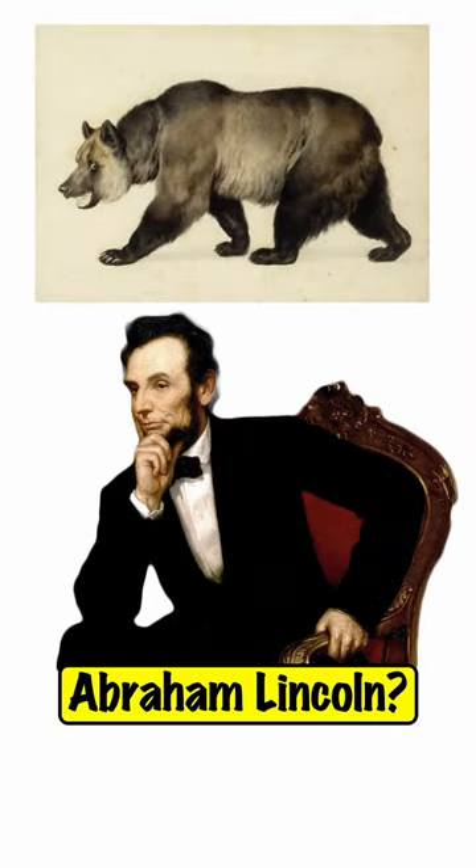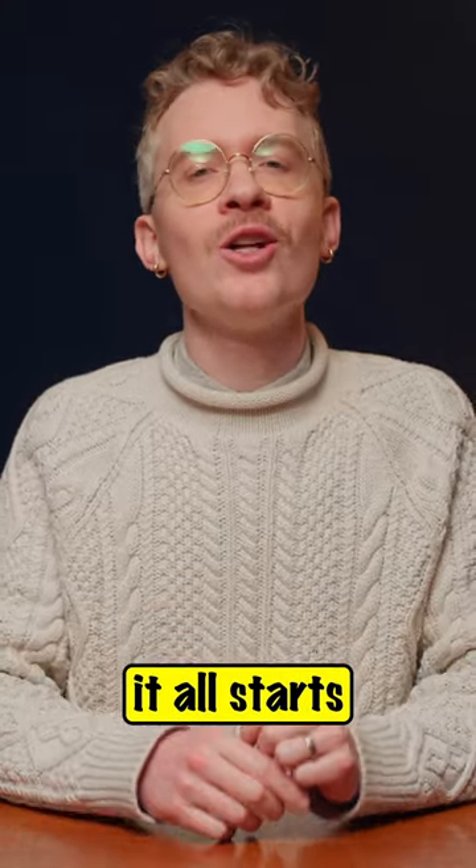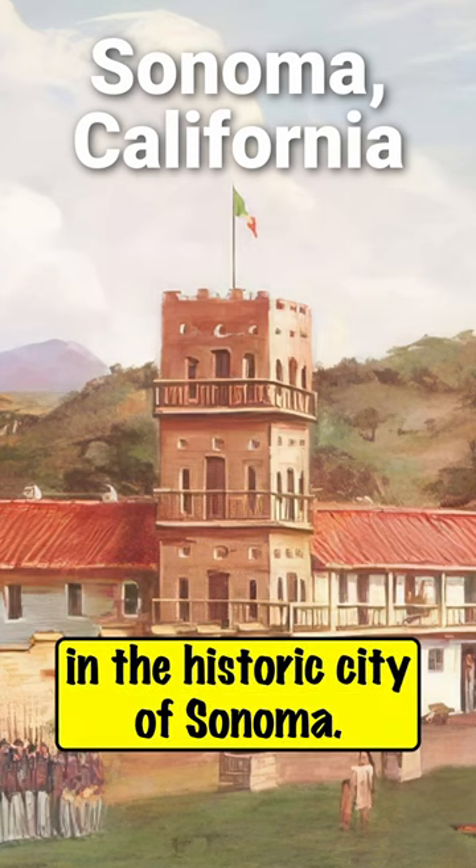What does this painting have to do with Abraham Lincoln? Well, it all starts here, in the historic city of Sonoma.